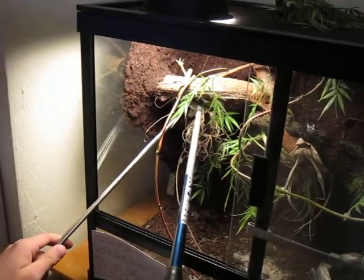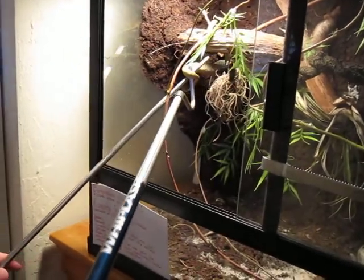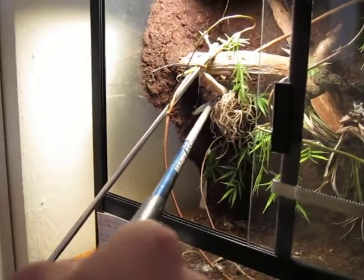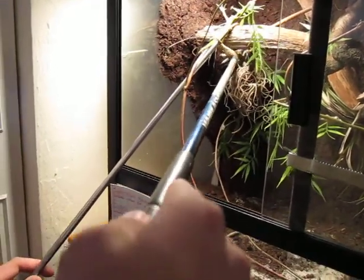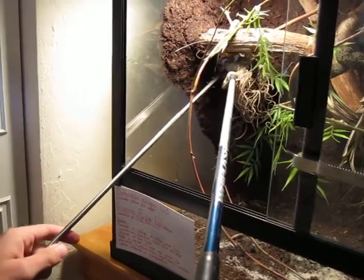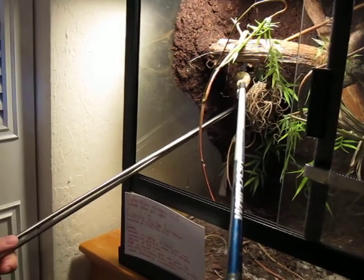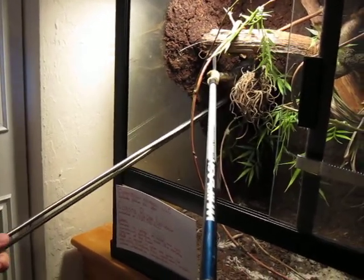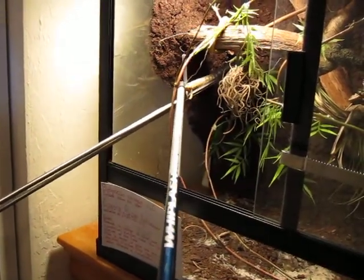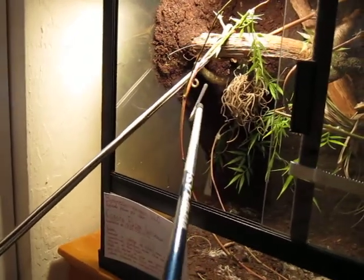There we go. Got her hooked. I just need to get her to let go — there's her tail. If I can get her to hold on to that, it helps. Always be very careful of where you have your fingers holding the tools as well — make sure you don't get too close. A lot of the time I'll find myself focusing too much on trying to untangle the snake and not paying attention to where my fingers are. Did you see that? She just bit the tongs.